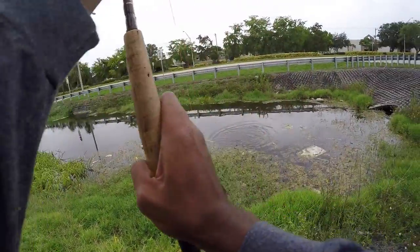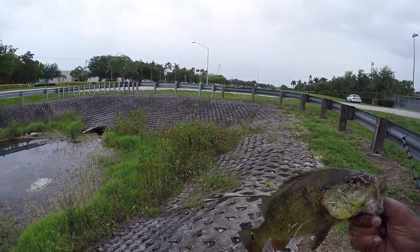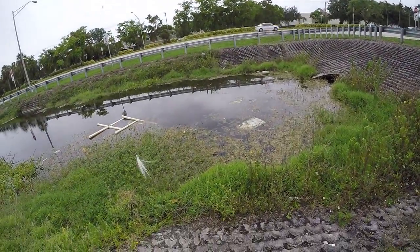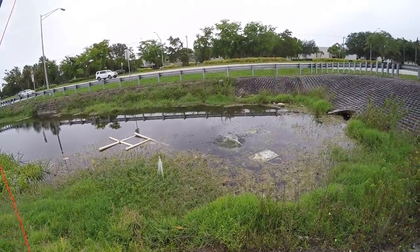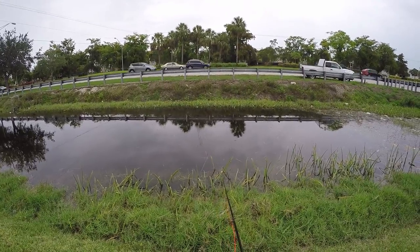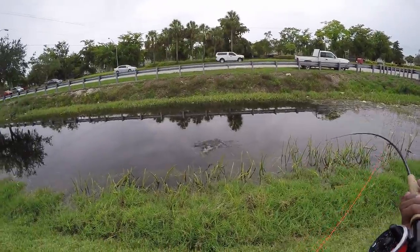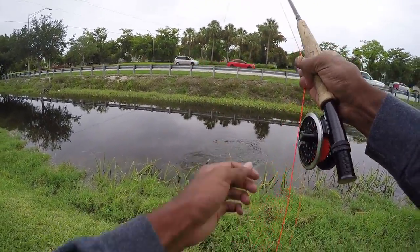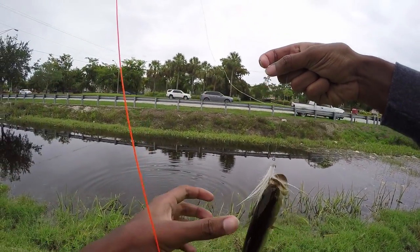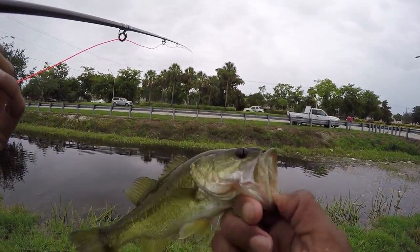Peacock. Small pea right there on the clouser minnow. Nice one, let him go. Little baby bass. Baby one right there.